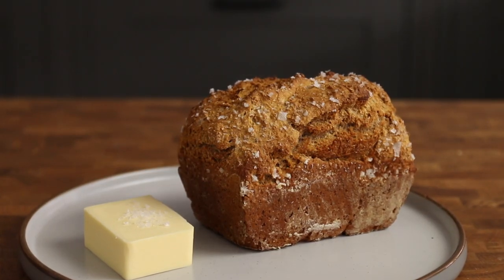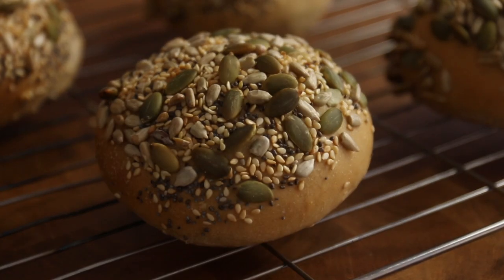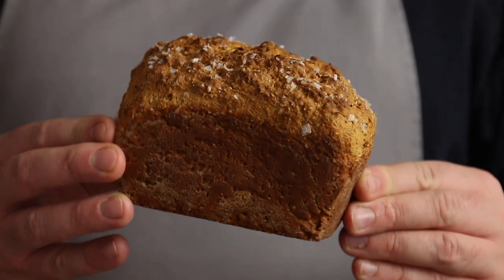Today we're making beer bread, not one but three: an Irish style soda bread, a quick seeded roll, and something a little more complex. First up, our Irish style soda bread.